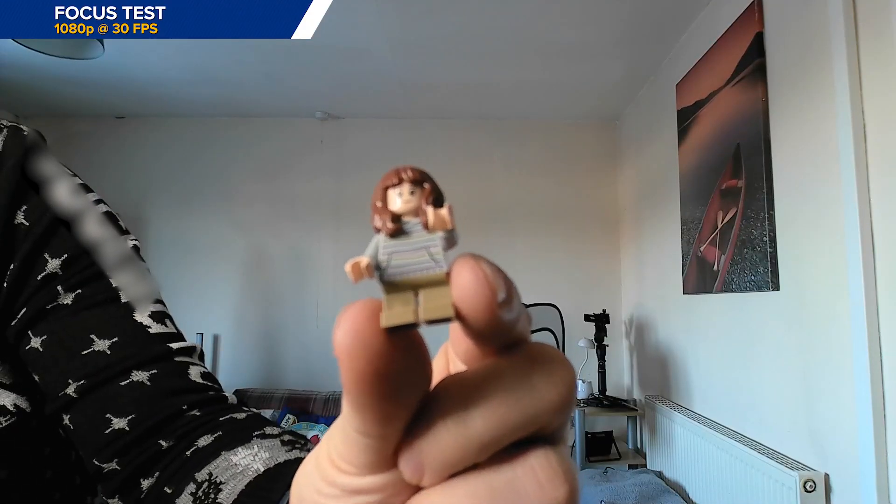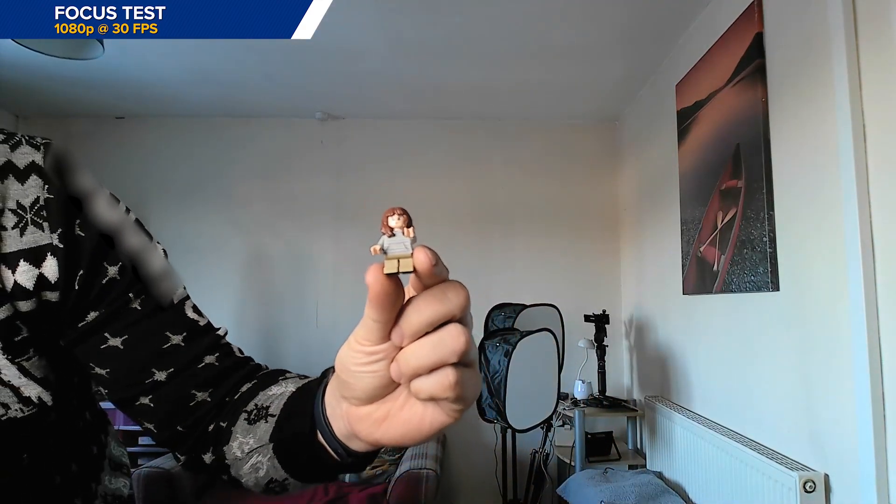As this is a fixed lens, you will need things to be over roughly 12 inches away to be in focus. If you come closer than 12 inches, then expect things to become blurry.